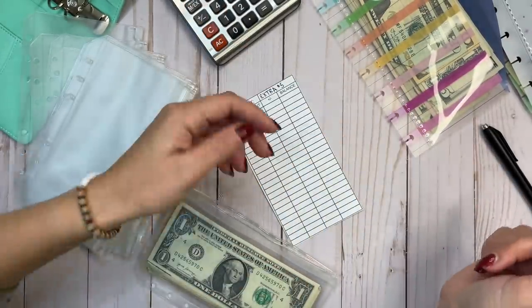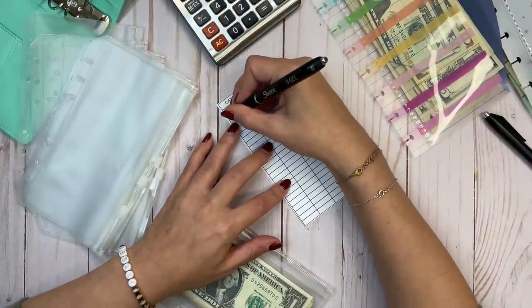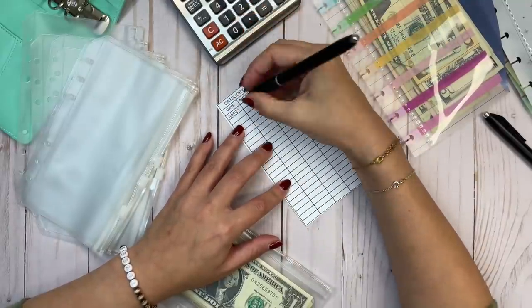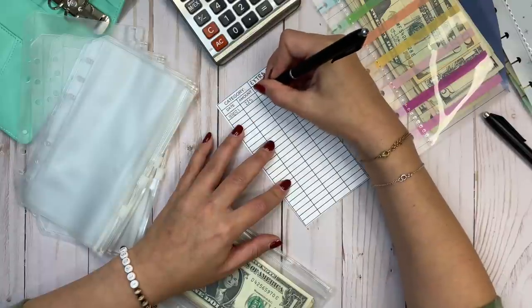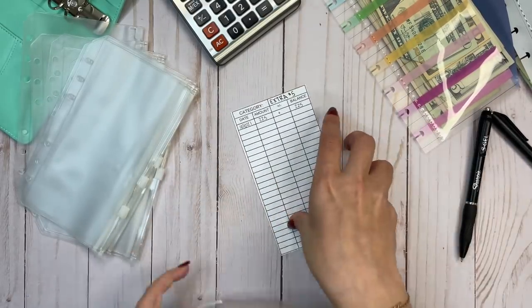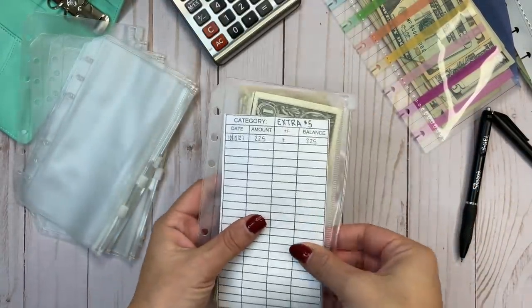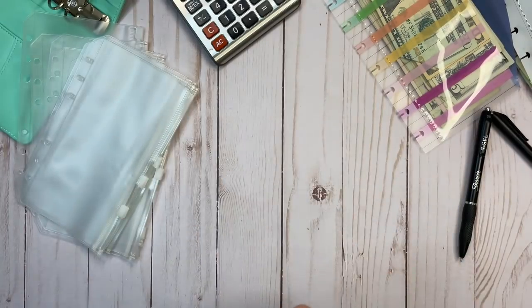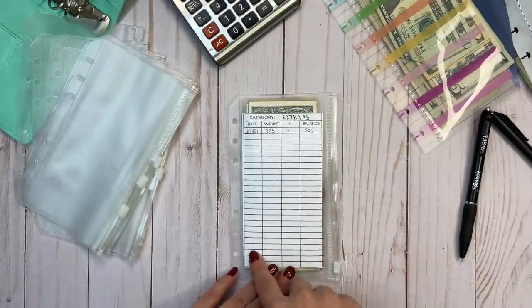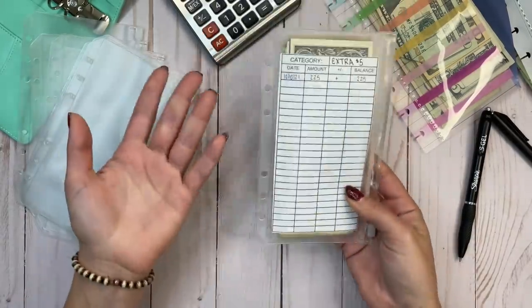Today is October 10th. Normally I would have tracked this as I went, but for now I'm just going to record it. As of October 10, 2021, there's $225 in this envelope. So we're starting from scratch here. If I add to it, I'll do a plus; if I subtract from it, I'll do a minus and write down the new balance. There are 26 lines on this sheet, because I typically put money in these envelopes either every payday or once a month, and I get paid four times a month.